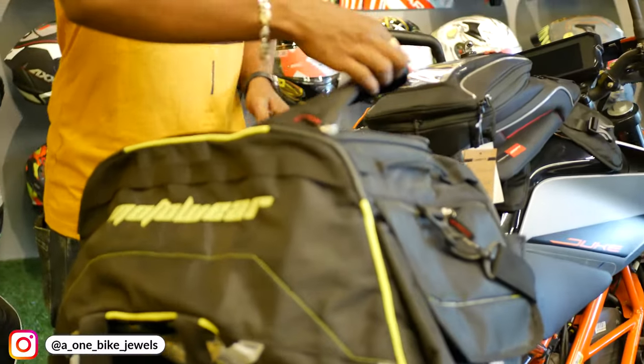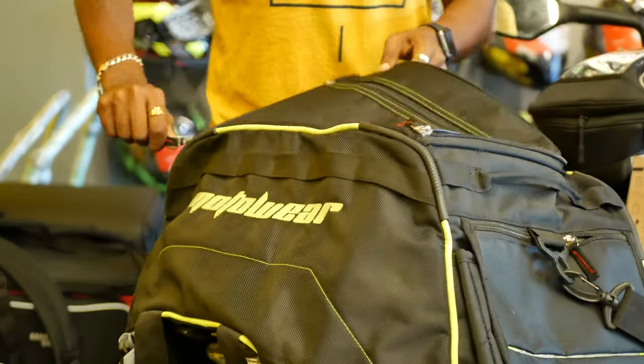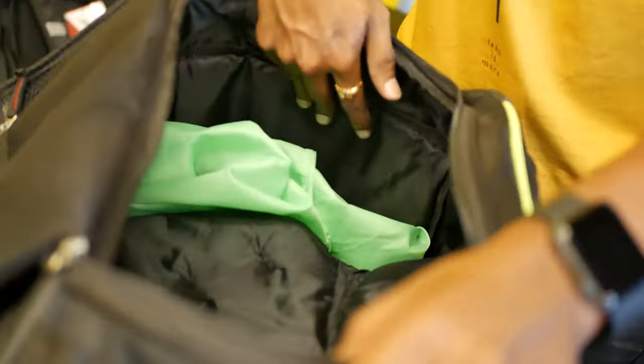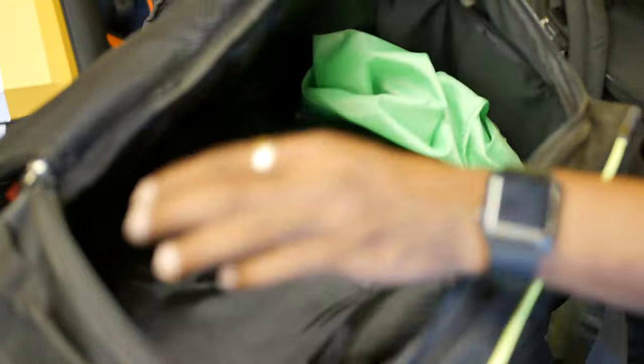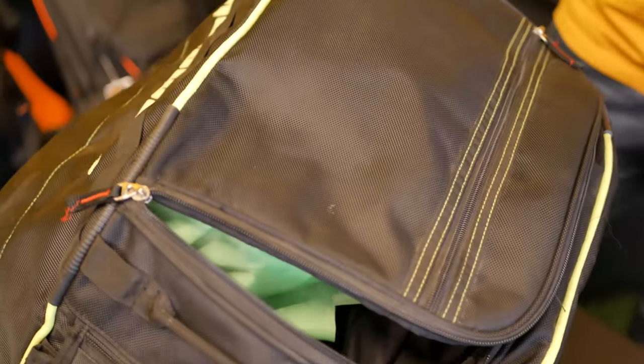You can use this slim saddle bag — I will mention it in the description. We can open it and store three compartments: one side compartment, one center compartment, and one inside compartment. You can cover this bag. If you want to take any luggage, you can use it for at least a month.